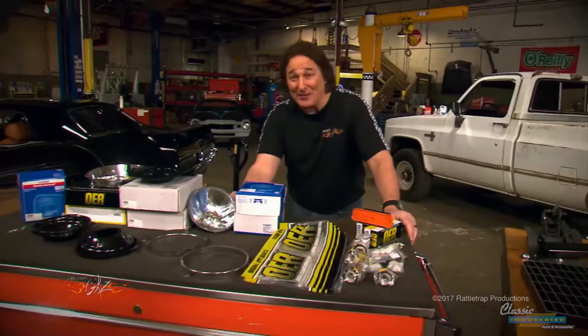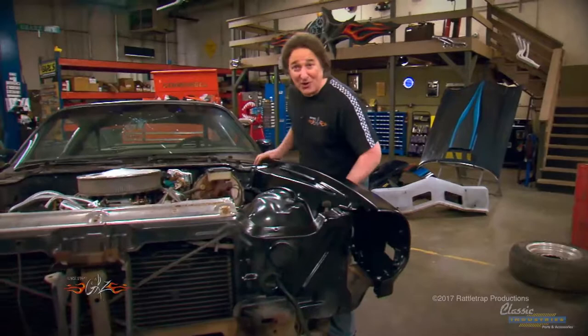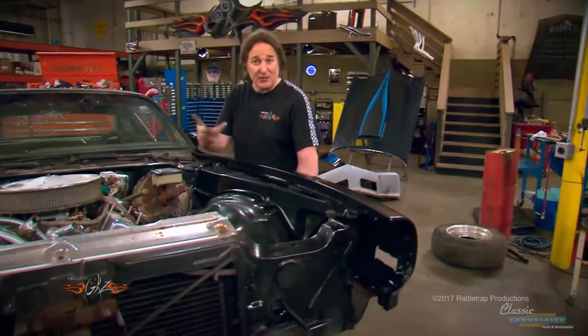All right, finally we are ready to fit the new fenders — and believe it or not, they are going to bolt right in place of the original fenders using the original hardware. For now we're just going to rough fit them in place and do the final fitting, tweaking, and shimming once we have it all together.